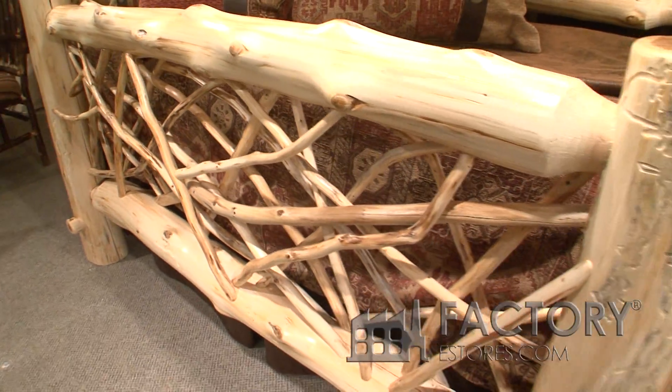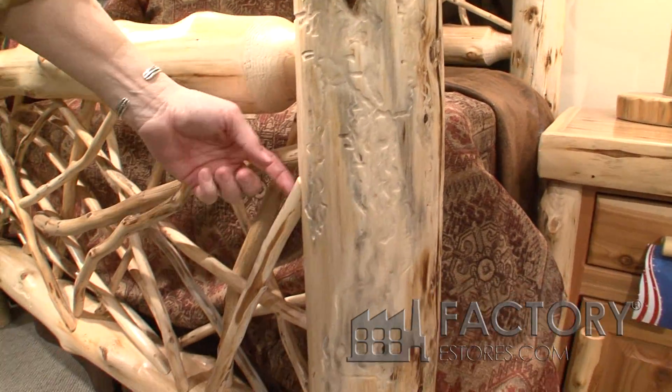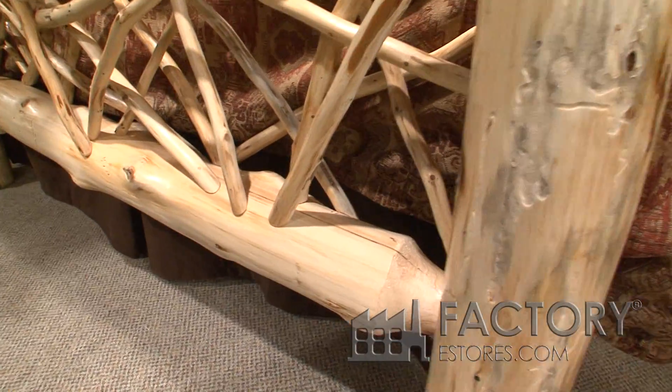This is the twig bed that's all hand done — each twig is actually nailed and screwed in. That's why we can offer a lifetime warranty, because of all the extra things that we do.